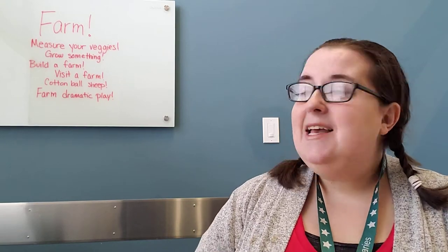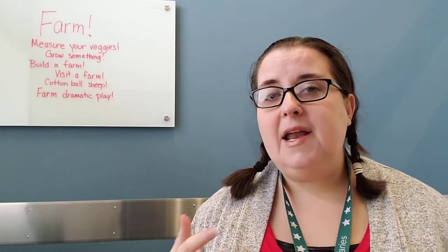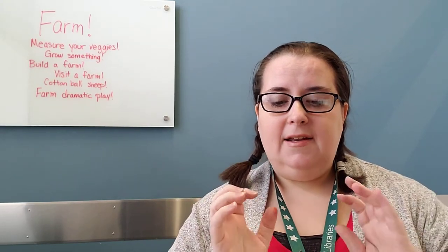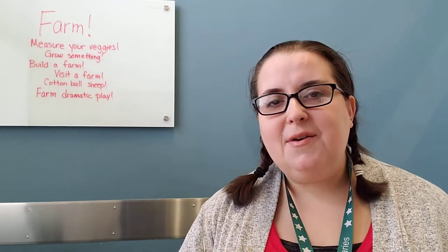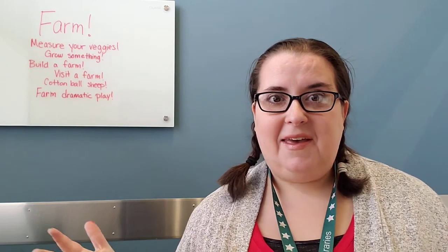The next idea is to grow something. If you are able to grow anything, even if you're just planting a bean in a paper towel in a baggie, trying to grow something together — maybe an herb garden, something small, or go real big with it.